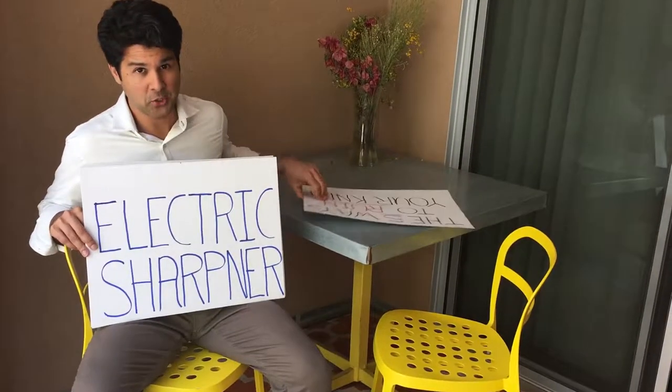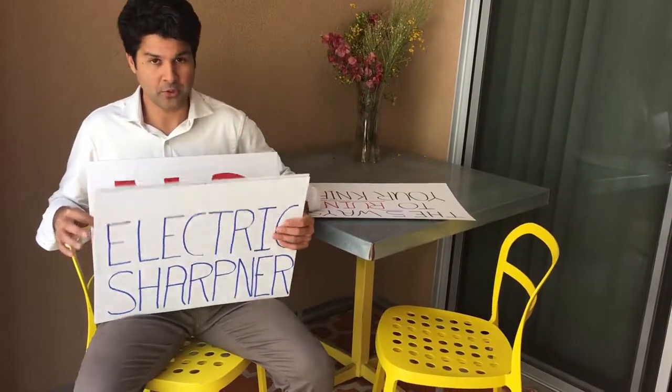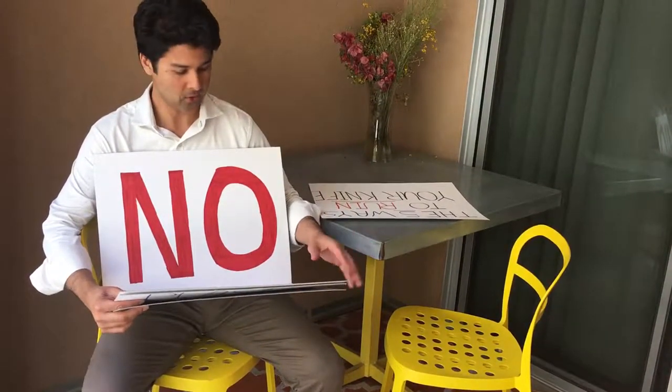The first way is how you sharpen your knife. You will never ever use an electric sharpener. What you need to use is a whetstone or a sharpening stone, or if you're not comfortable, get it professionally sharpened. That's the only way to do it.